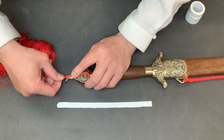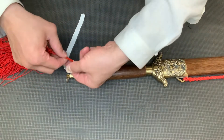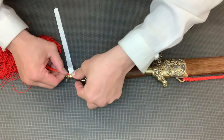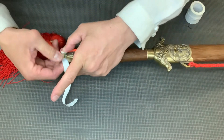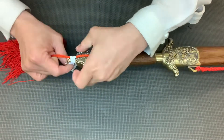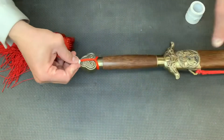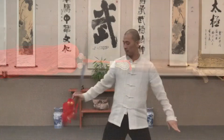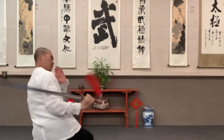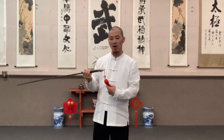Now you can see that right here. We use tape to tape it — this secures it so we won't lose it. Wrap it a couple of times, and then with this cord right here, you tie it with the bottom one.